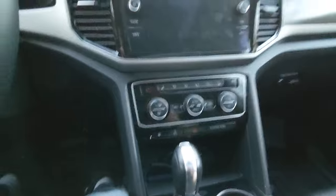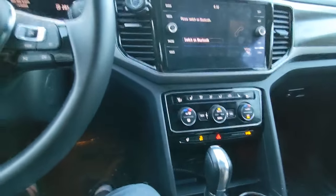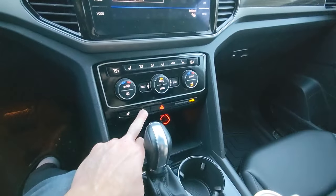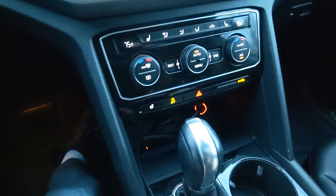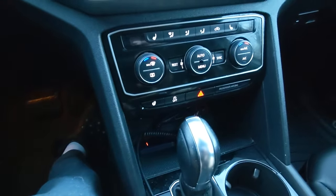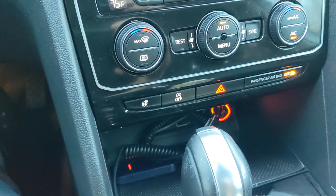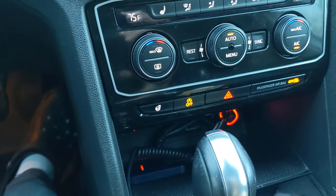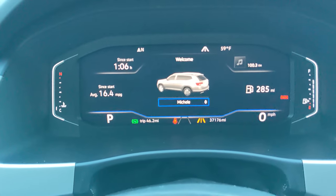And that's it — that easy. So now if I start this, start-stop is deactivated. And if we shut this off and turn it back on, it should still be deactivated. There we go — you just saw that. I didn't press it; it's automatically retaining that setting. And just so you can see, there are no errors — it's deactivated and it'll permanently be deactivated.